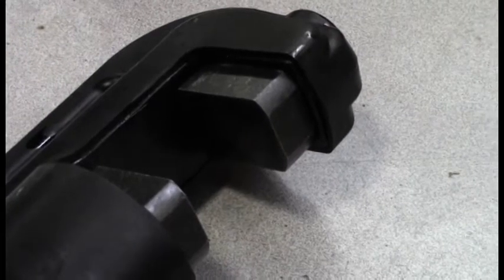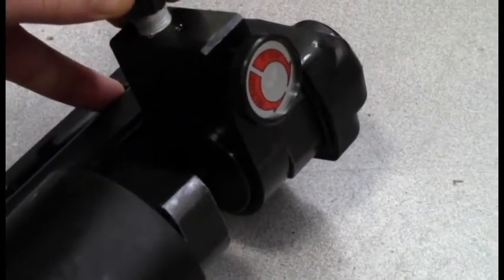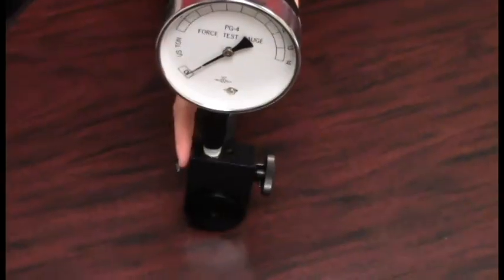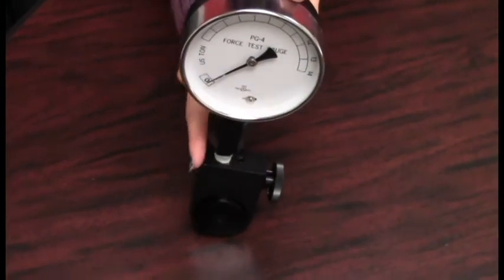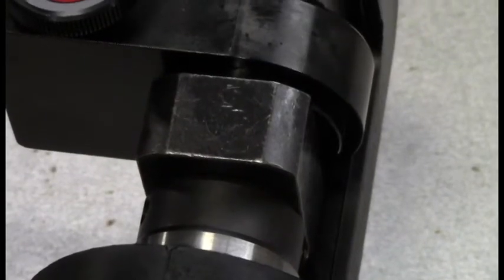When placing the PG-4K gauge in the head, there are two proper ways that may be used. The first way is to insert the gauge so that the flat side opposite of the hold-release knob rests on the flat part of the head between the dies. This way will help you center the gauge and hold it in position.